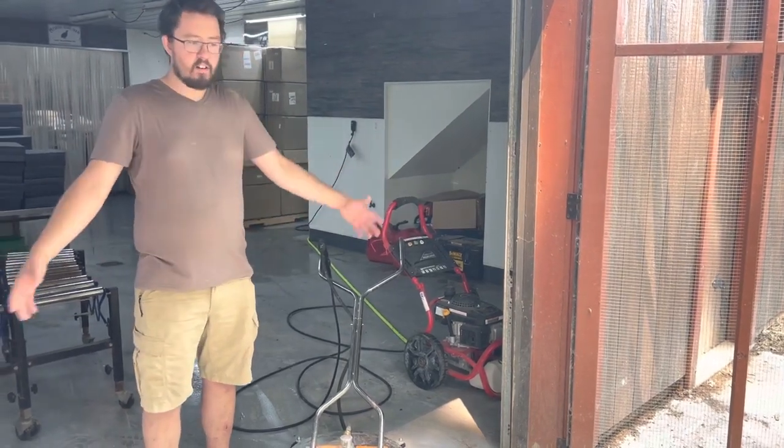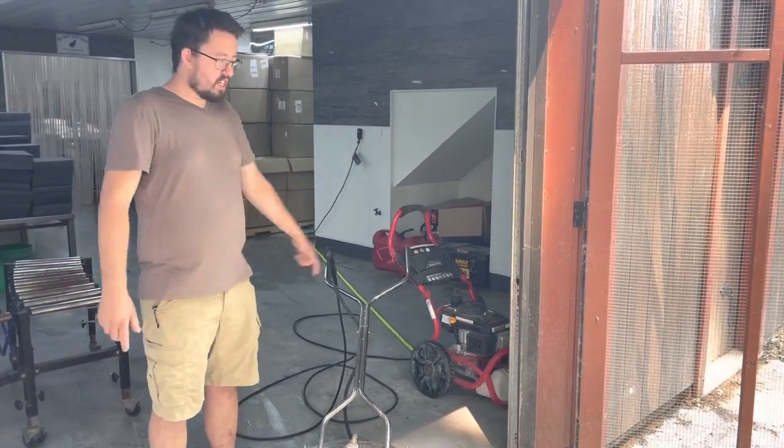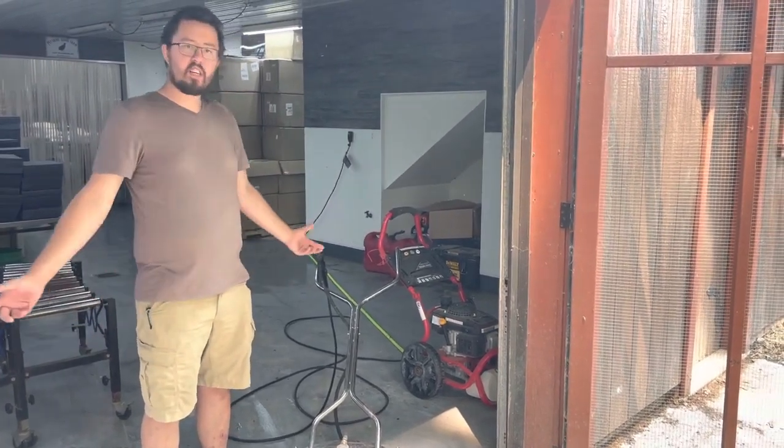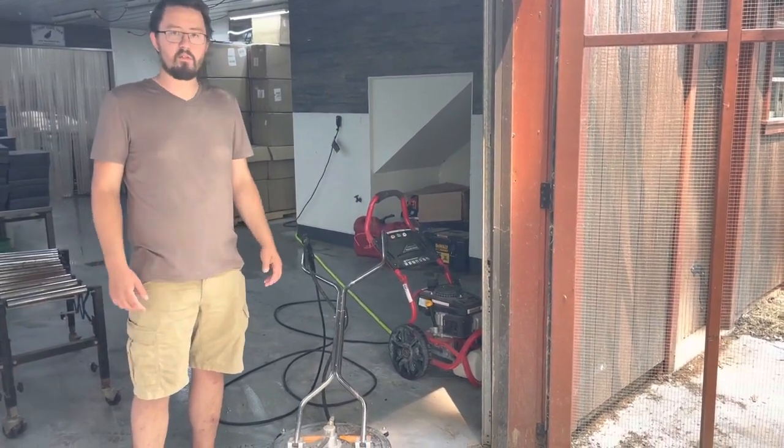We're going to do just a small piece here — I've already done the barn. I wanted to learn how it worked and figure it out and see how it worked before I tell you guys anything. So yeah, we're going to make a bunch of noise and get rid of some dirt here.